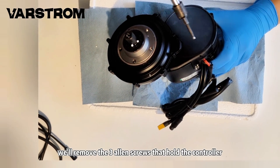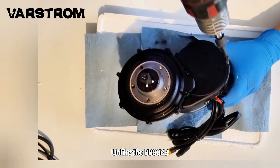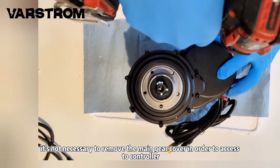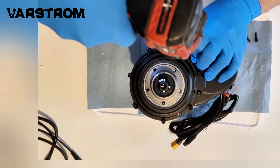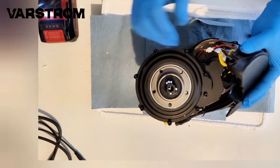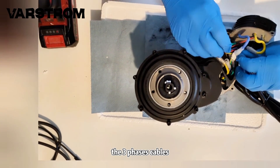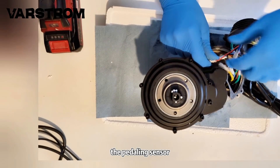First, we'll remove the three Allen screws that hold the controller. Unlike the BBS02B, it's not necessary to remove the main gear cover in order to access the controller. It's also the case with the BBSHD. Then we have to disconnect a few connectors, namely the three phase cables, the induction ring of the torque sensor, the pedaling sensor, and the hall sensors.